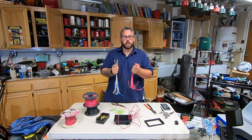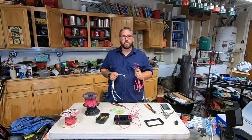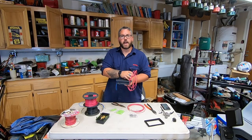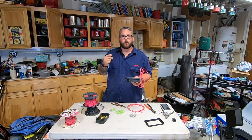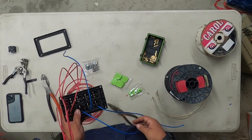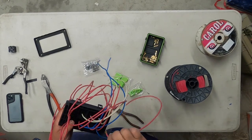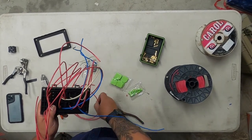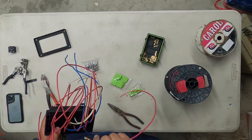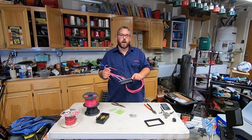Now that all that's set we can go ahead and start pinning them in. Remember our power out is center and our switched power is going to be at the bottom. Just like the ones that go on the fuses, these go in one way where they clip in — make sure you put them in the right way.